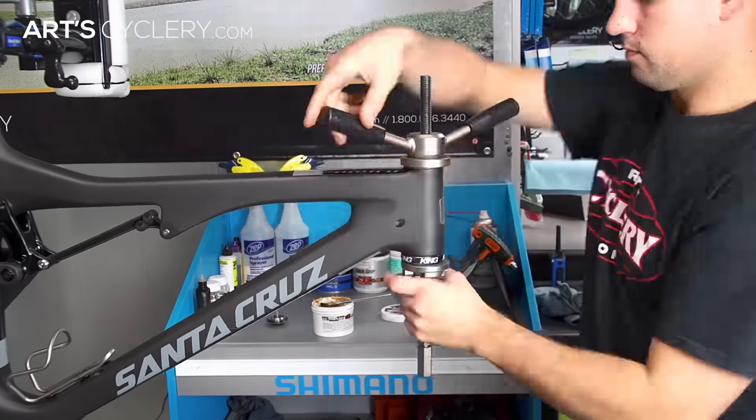Now you're ready to install your bearings, forks, and stem. If you need help adjusting your headset once all your parts are together, you can reference our video on headset adjustments.